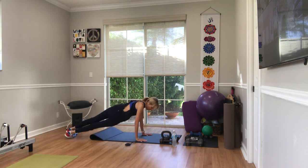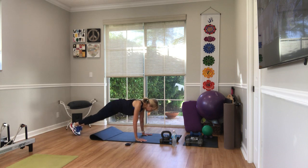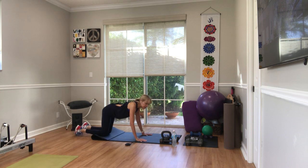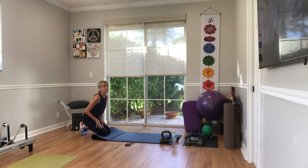Ten, nine, rotate, three, four, five, six, seven, eight, nine, and ten. Good. You might as well stay down on the floor.